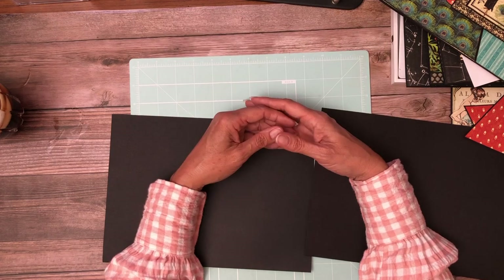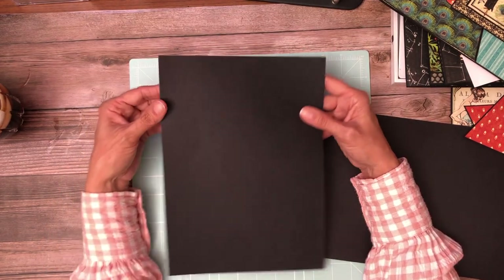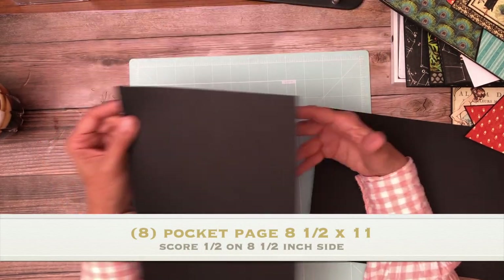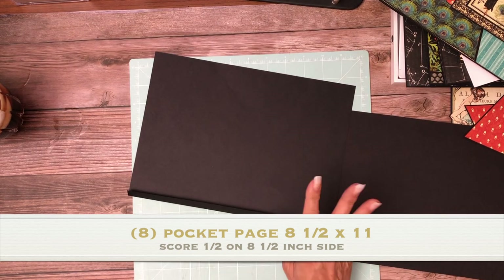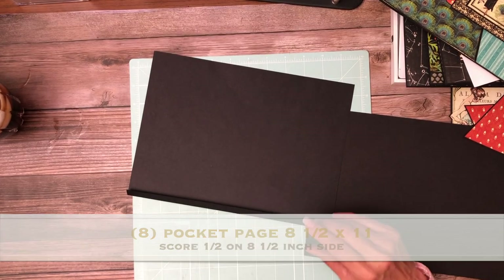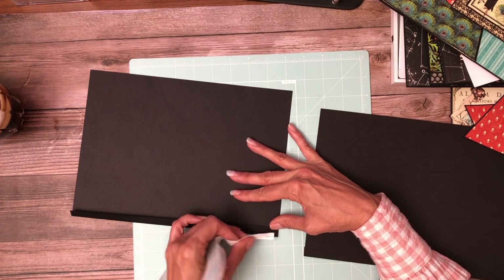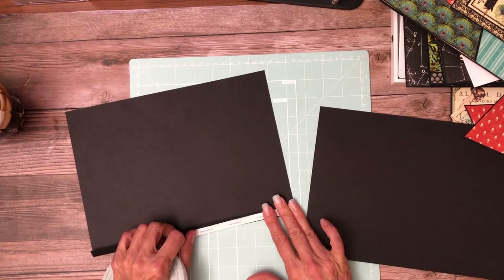Of course it's different dimensions. The pocket pages are going to start with 8½ by 11. You're going to score a half inch on the 8½ inch side. You're going to do that a total of eight times to make four pocket pages. For the Couture album there'll be four pocket pages, so you'll need eight of these.